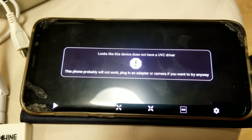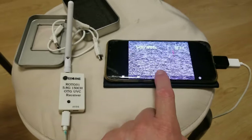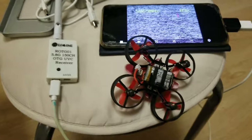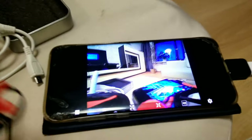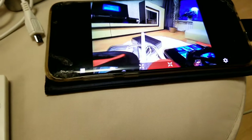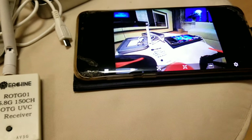Once you plug it in, this is what you have — that's what it should look like. It's going to go through and find your camera. Let's turn on our little quad here. You can see the image is very nice, and the interesting thing is there's very little latency due to the fact that it's actually radio.